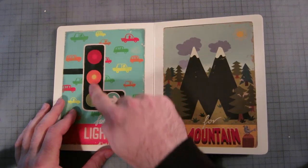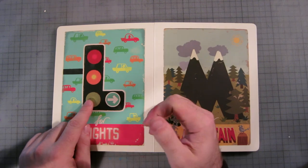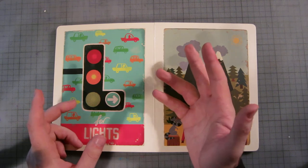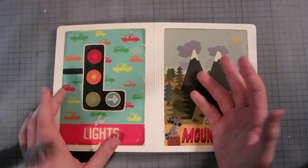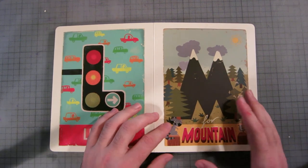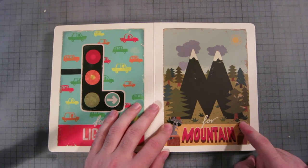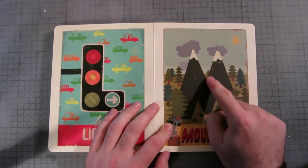L is for lights. In Australia we have white lights, and it's got green here and another green to go right — obviously the opposite to wherever you come from, because we do everything backwards down under. That was a pretty neat page, I quite liked it.